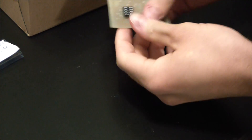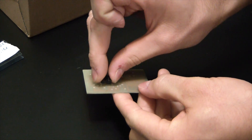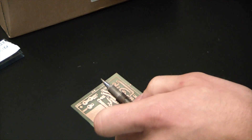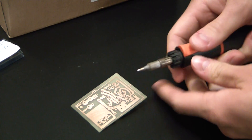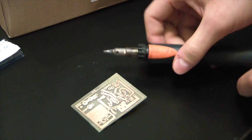Now it comes time to install the components. You can see I already have the little IC holder here for the 555 timer. Basically we're setting it up to act as a square wave generator — in this configuration it's called an astable multivibrator.